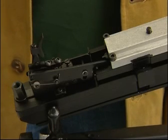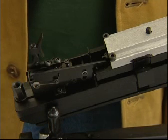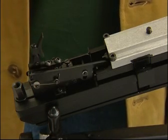The Super 10 uses a match trigger, which is factory preset. However, if necessary, it can be adjusted. It's a two-stage trigger.